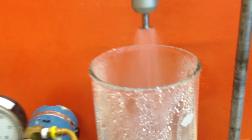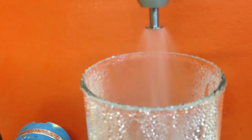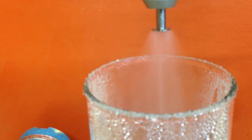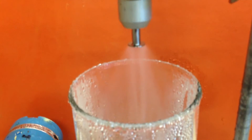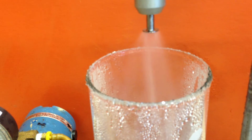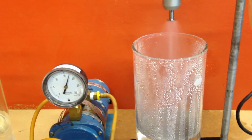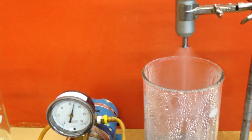Turn it back down. So we'll keep the pressure the same and watch the mist — right now it's very foggy. At about five revolutions it comes out a little bit faster. That was about ten revolutions total, so it changes it a little bit.